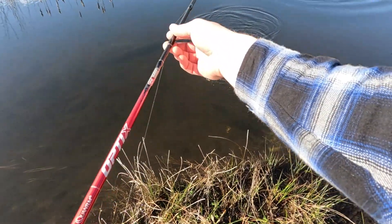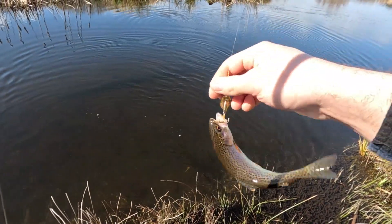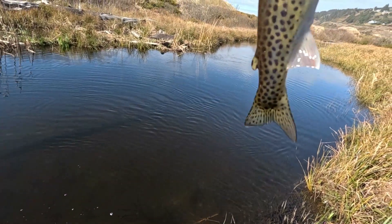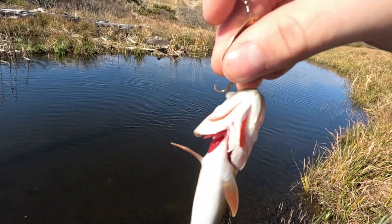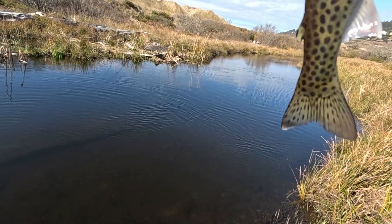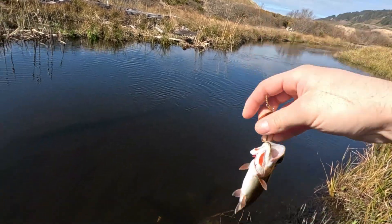This thing's still on — fish number two, a little bit smaller than the first one, but this is cool because this is the first fish ever caught on this GoPro. Look at that, that is a beautiful fish. Red gills — that's how you know it's a cutthroat. Just look at that coloring on the side, almost looks like a hybrid between a rainbow and a cutthroat with those pink colors.